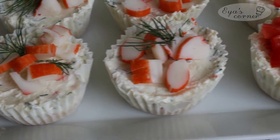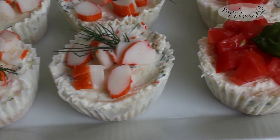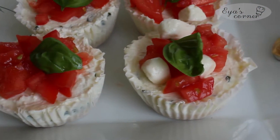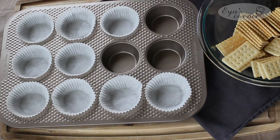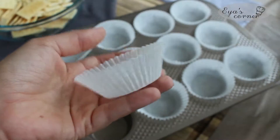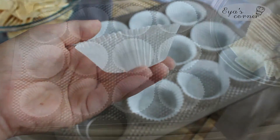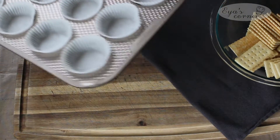The first thing I'm doing is these no-bake savory mini cheesecakes. I recommend to prepare them the night before so they set perfectly in the fridge, but if you're short on time you can also do it in the morning for the same night, as it needs to set in the fridge for at least six hours.